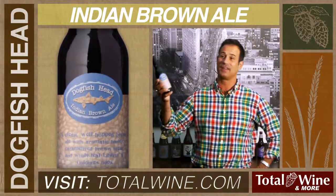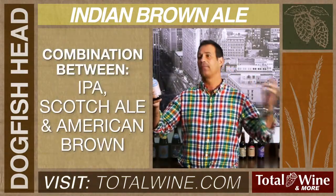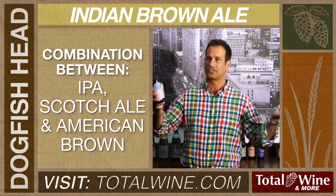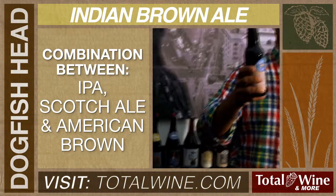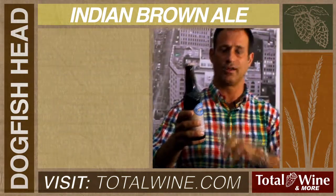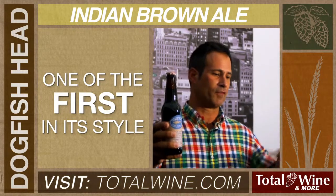We started making this beer in 1996. It's a combination of an IPA from England, a Scotch Ale because we do caramelized brown sugar in it, and an American Brown Ale for its color and dark, roasty grains. It's 7.3% alcohol and it's very, very roasty.